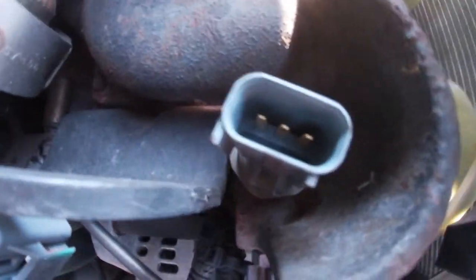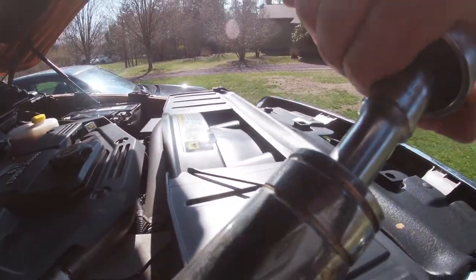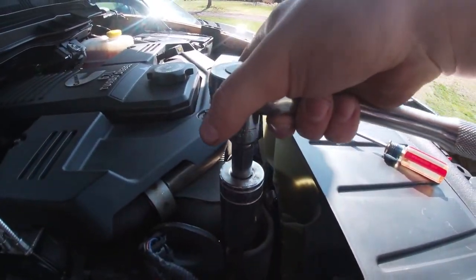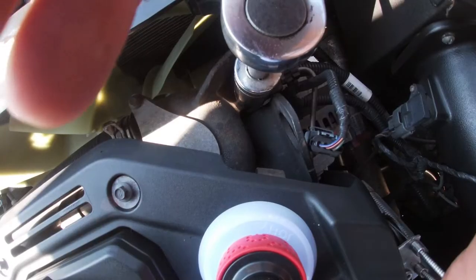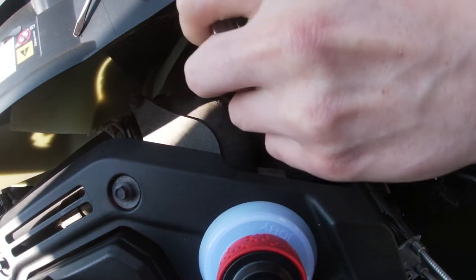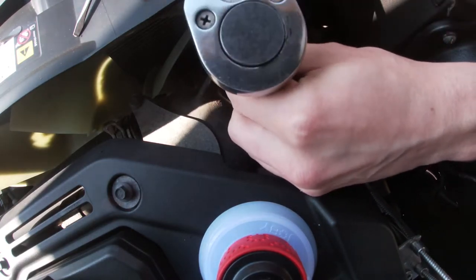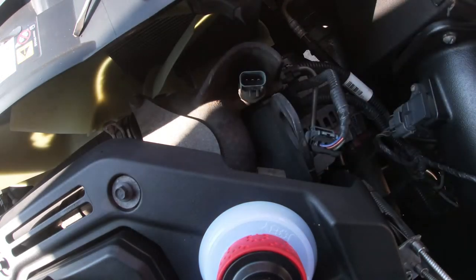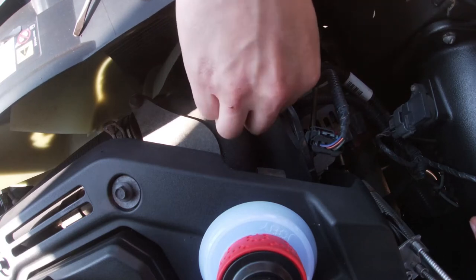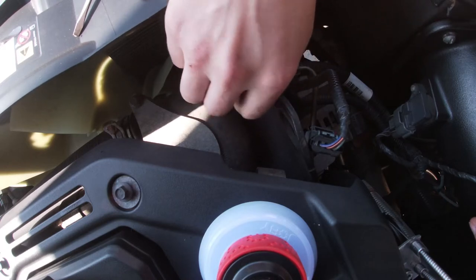That's the sensor here, and we're going to be using a one and one-sixteenths six-point socket — that should fit on there. Now that it's loose, I've never done this before, so it should be pretty interesting to see how this looks.